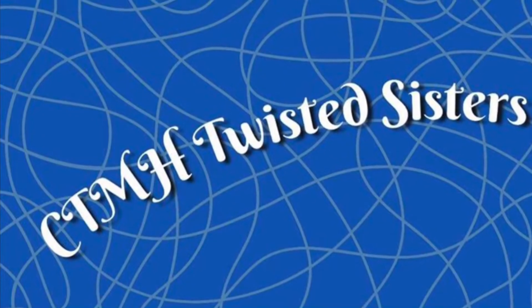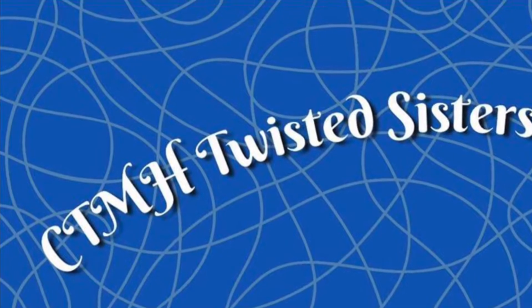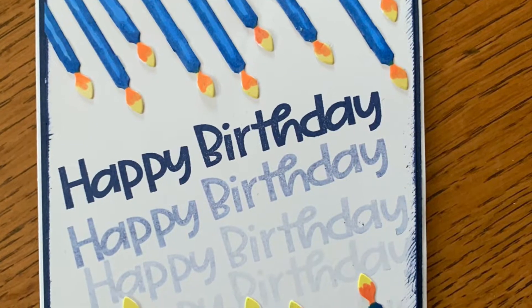Hello and welcome to the Close to My Heart Twisted Sisters YouTube Hop. My name is Sandy Zimmer and I'm a Close to My Heart maker from Saskatoon, Saskatchewan, Canada. Today I will be twisting up this thin cut gate to make candles for a birthday card, somewhat inspired by a photo that I saw on Pinterest.